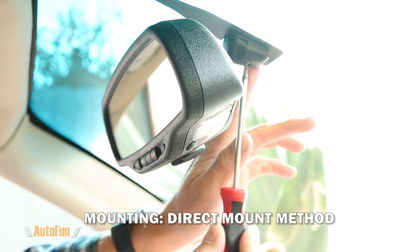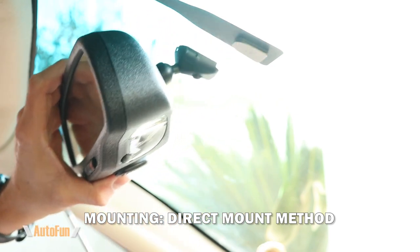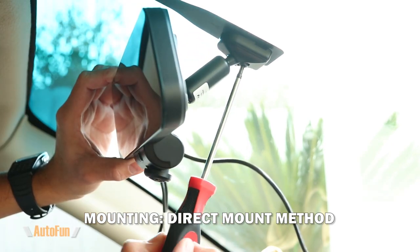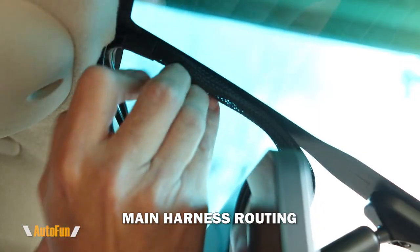Now let me show you the direct mount version. As you can see, my original mirror is secured with a screw that I can loosen and then simply slide the old mirror off. Then I can slide the new dash cam in and re-tighten that screw to secure the mirror dash cam in place.